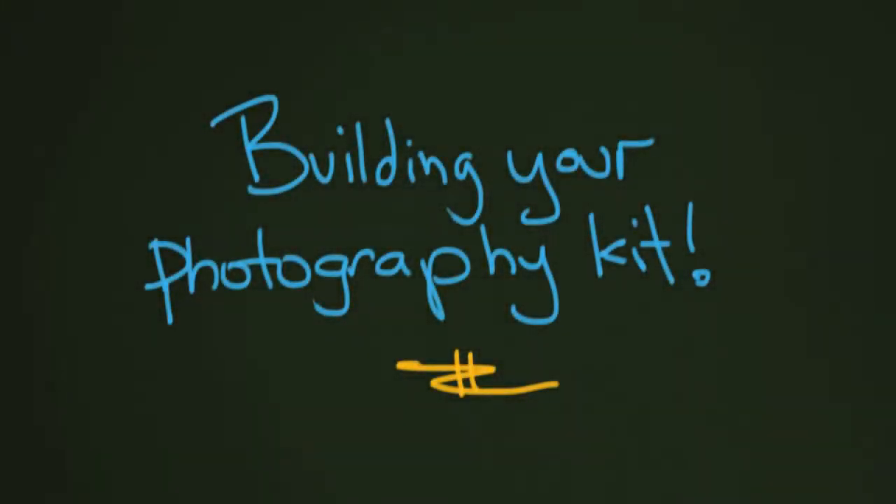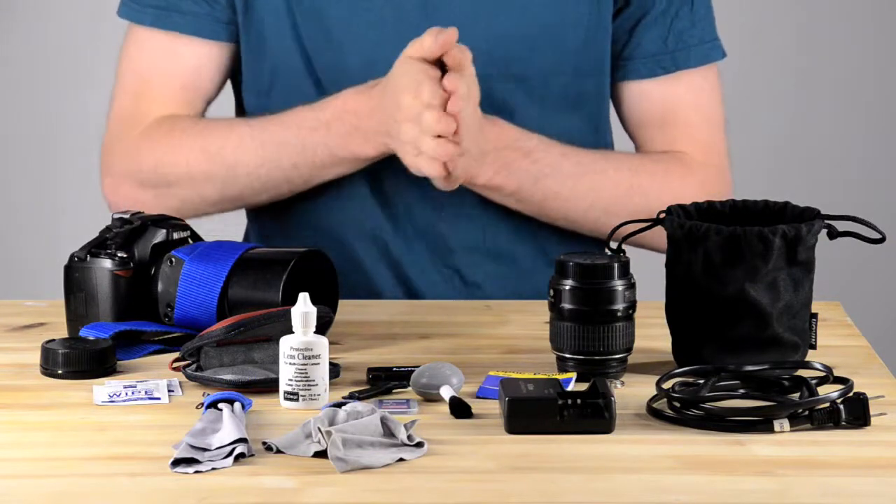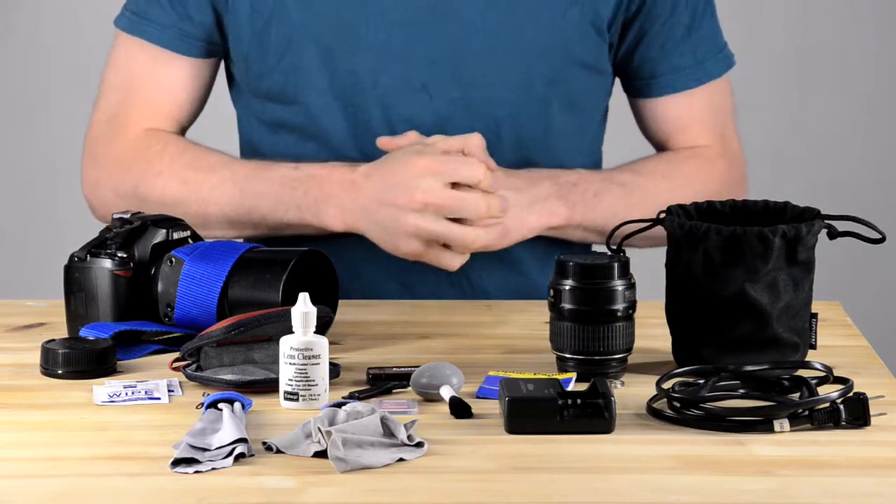In this video we're going to talk about what do you need to be a good photographer. And you don't really actually need all the stuff that's laying in front of me, but I'll kind of explain that as we go along here.